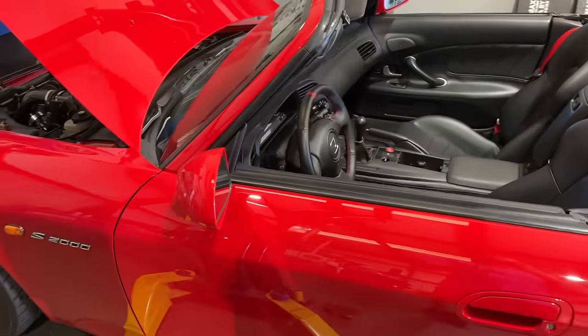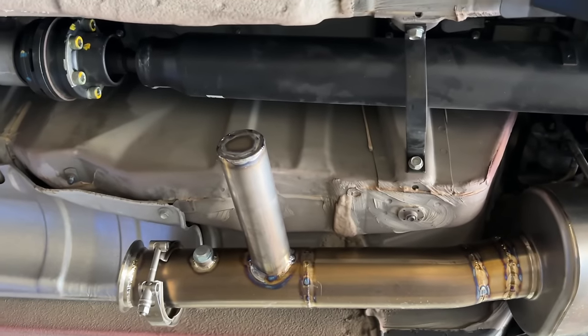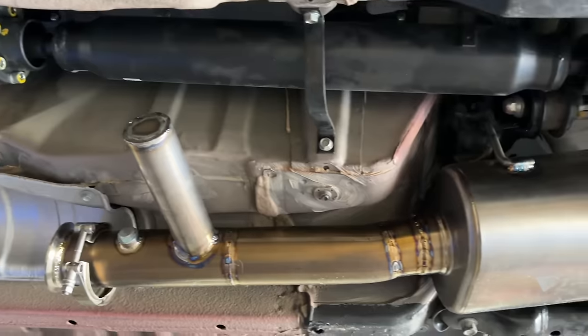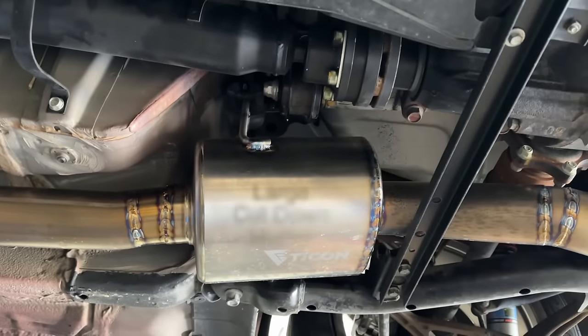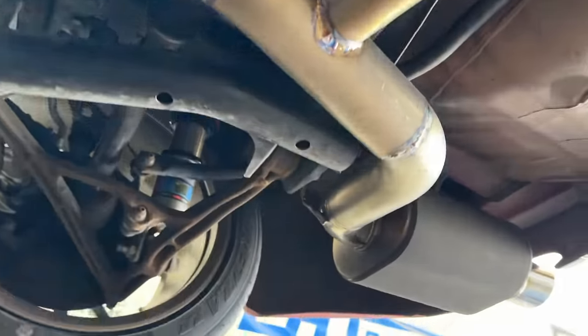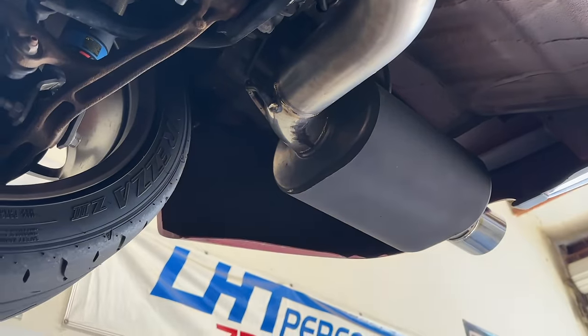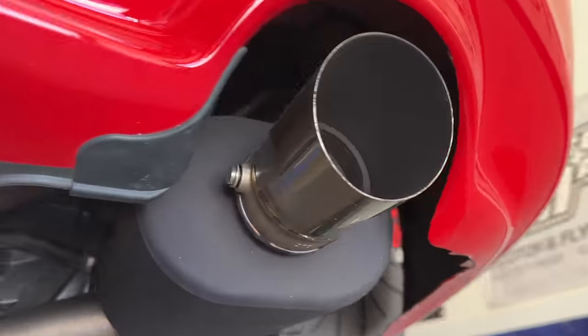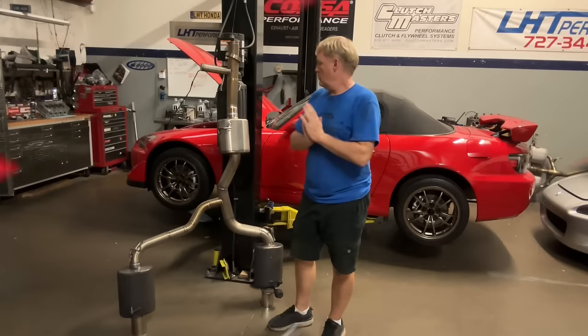Basically the reversion chamber right there is how the factory system works, same as factory. Then we have a pretty large three-inch in-and-out resonator going into a dedicated three-inch muffler - ceramic coated black - with the boost-activated valve right there, which just has a boost tube going to the front.